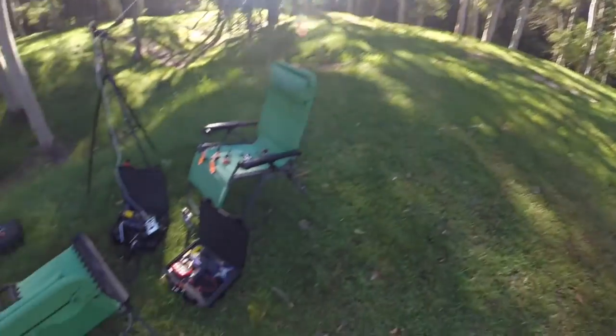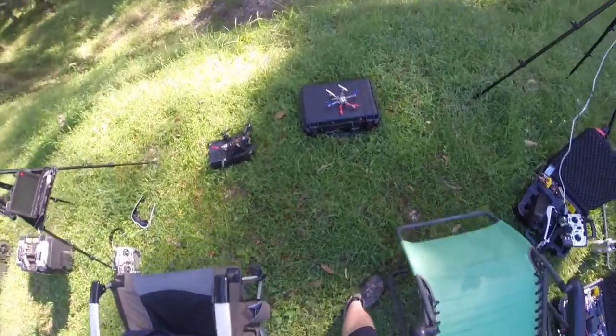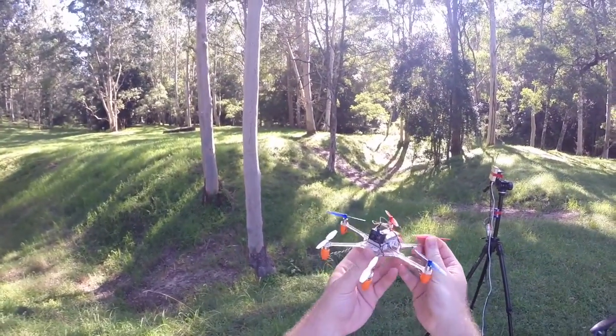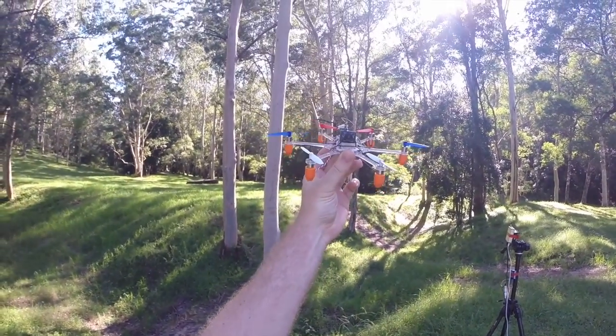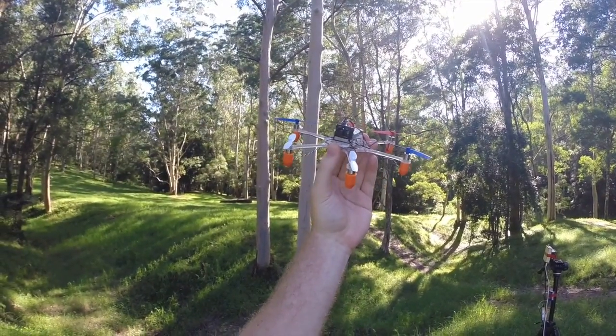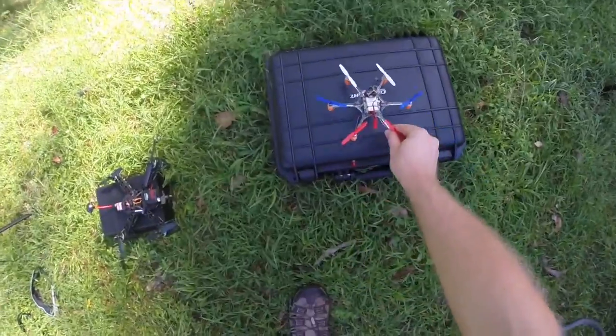Hello my friends, welcome to the Microcopter Oasis, where Propellerhead dreams come true. This is a Micro Hexacopter with a Spectrum FPV pod facing 25 degrees upwards.